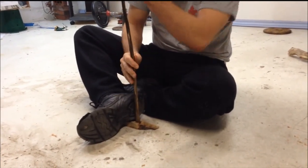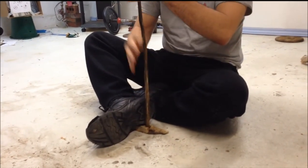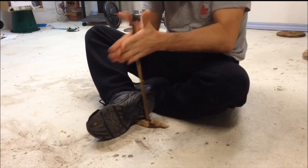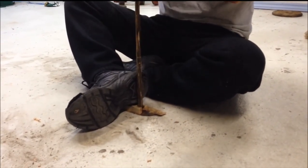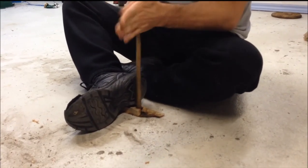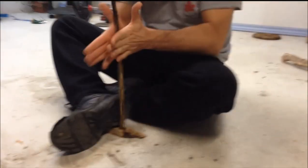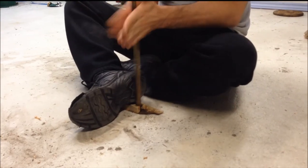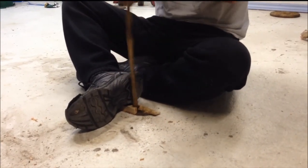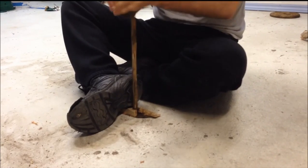I can smell it — close to having enough dust, I can smell it. You'll probably see the smoke getting thicker and lingering a bit longer, which is what we're looking for. Now I can start pouring a little bit more energy into it.